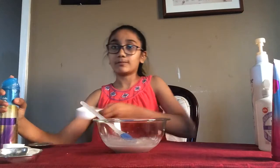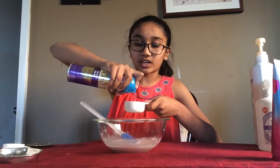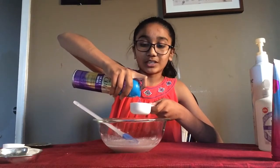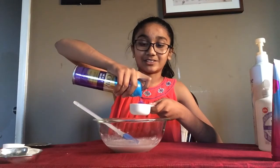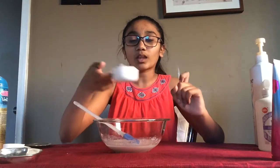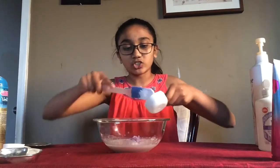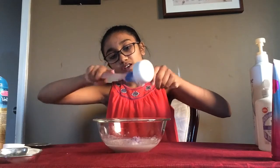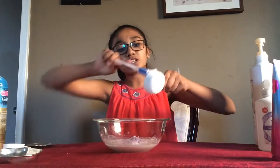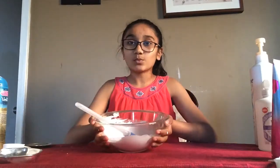Next, add in one fourth of a cup of shaving cream or shaving gel — you can also do one eighth of a cup if you prefer. Finish pouring it into your measuring cup, then add it to your glue mixture. Use a spatula to get as much out as possible, because the shaving cream is what gives the slime its fluffy texture. Mix it in until well combined.